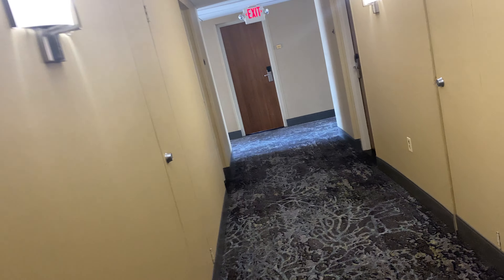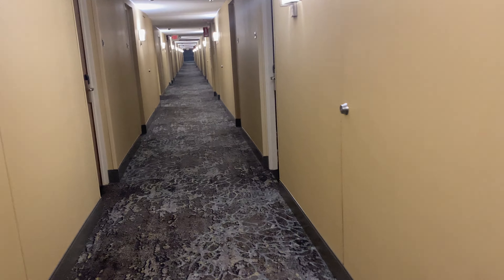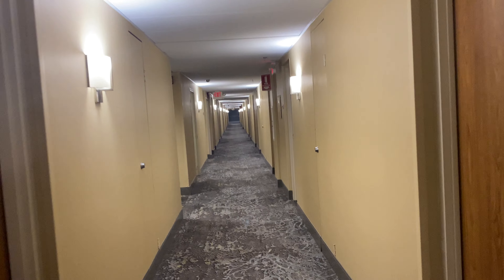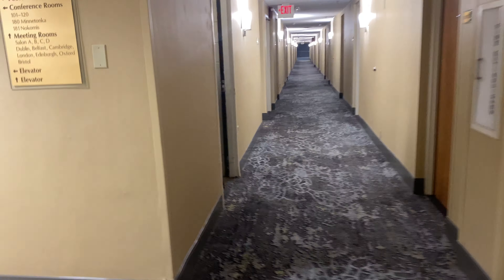Where's the elevator? Is it in here? No, it's not. Now we're in the E building, so I don't know where we are. It turns out you have to go into a specific door.